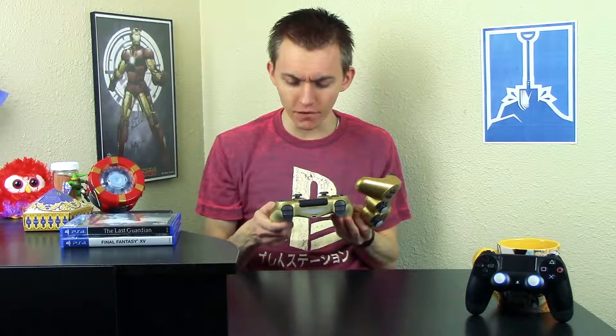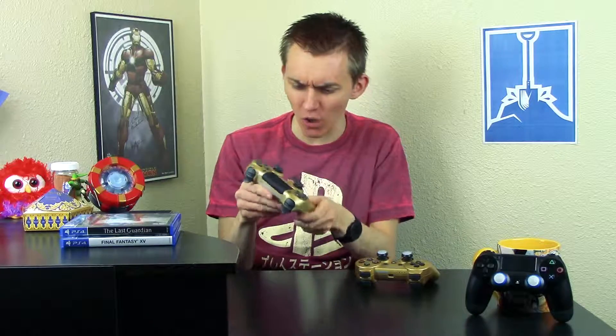Okay, looking at them side by side — I'm not liking the gold on the DualShock 4 quite as much as on the DualShock 3. The DualShock 4 looks kind of like it's supposed to be silver but they made it gold. The DualShock 3 looks like the Zelda gold controllers; the DualShock 4, not so much. The gold is actually a different color — the bottom is more of a yellowish color.